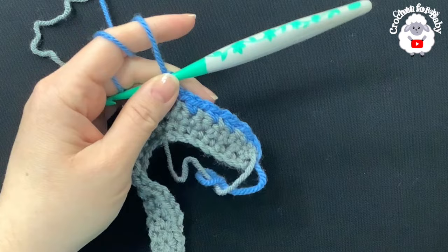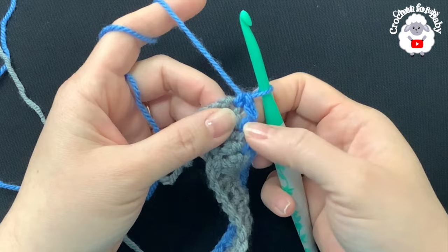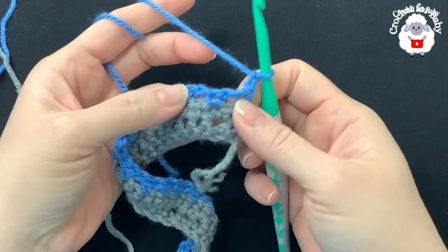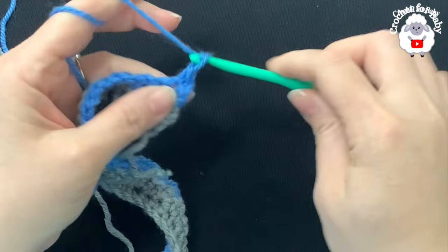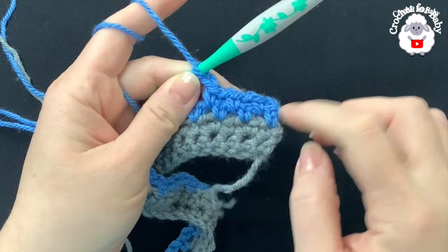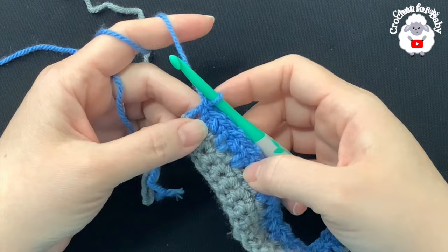At the end of the third row I have a total of 37 single crochets. For the fourth row, chain two and turn. Into each chain-one space make a single crochet, chain one, single crochet, chain one, and so on across. At the end of the fourth row I have 37 single crochets plus the two chains at the beginning.